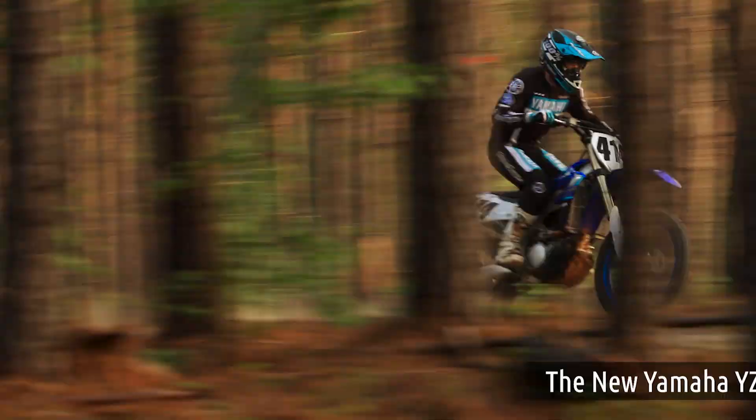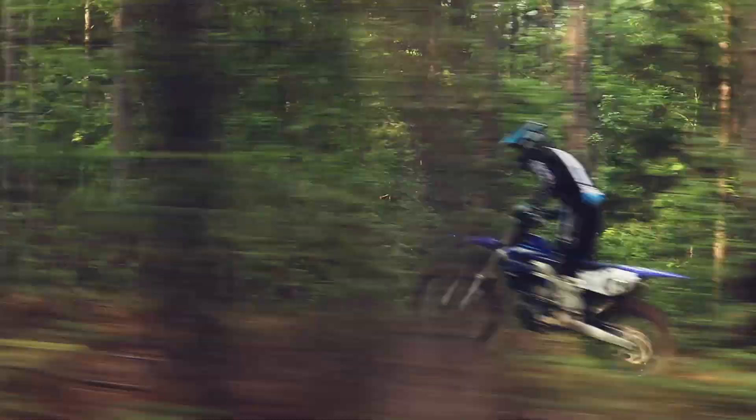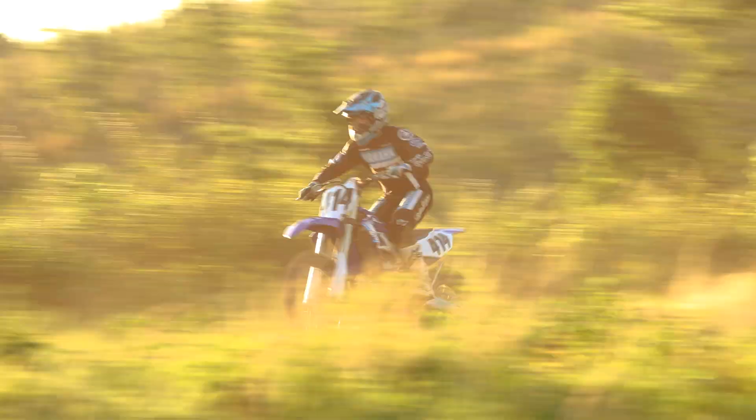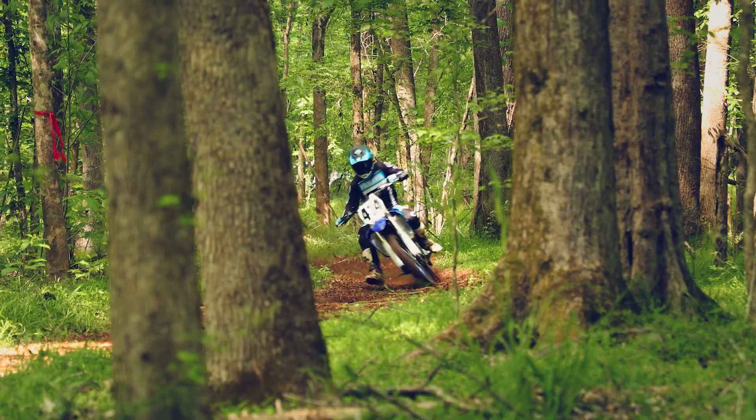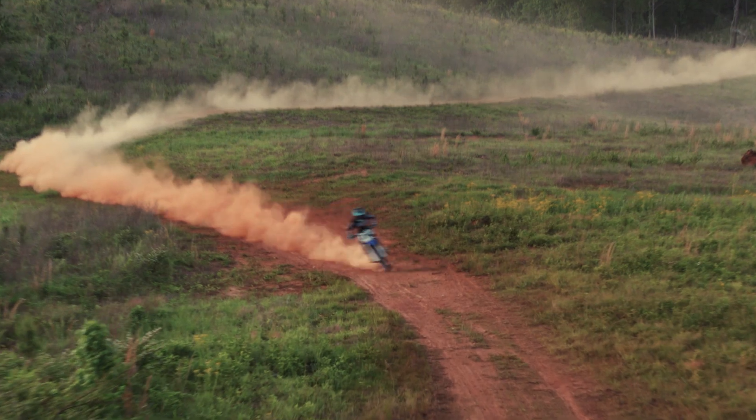Introducing the all-new Yamaha YZ250FX. Based on the YZ250F Motocrosser, the YZ250FX is specifically tuned for off-road racing with factory-added cross-country features.